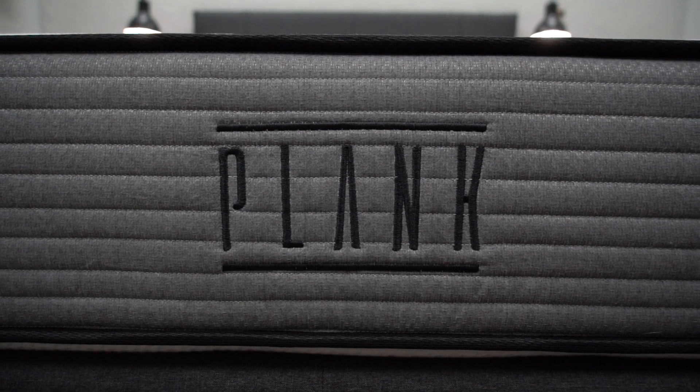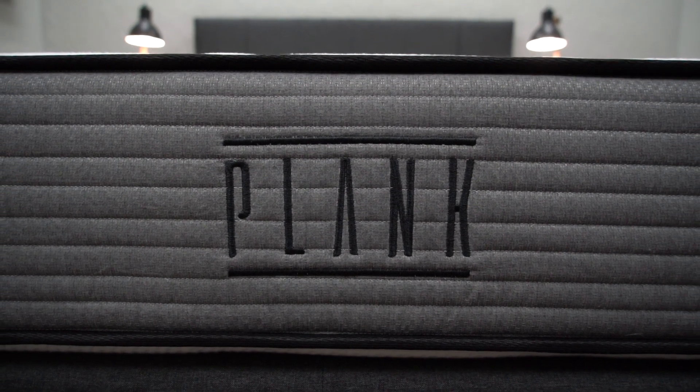In today's video, we're going to take a look at the Plank lineup and do a triple head-to-head comparison and talk about everything you need to know about these three mattresses. I'm Wes with the Slumberyard, and we review all things online beds over here.